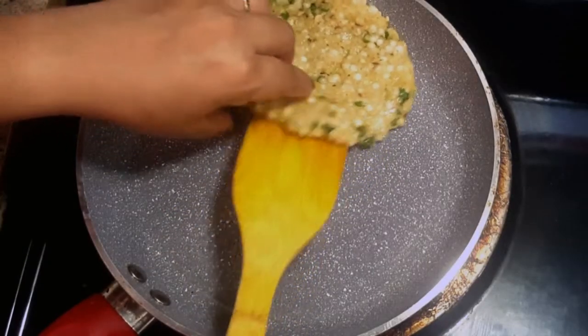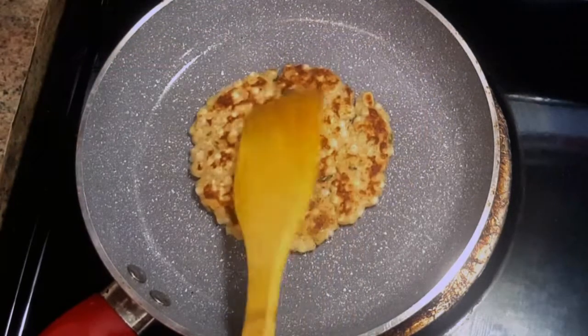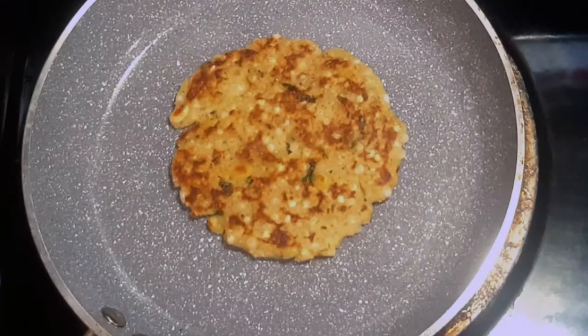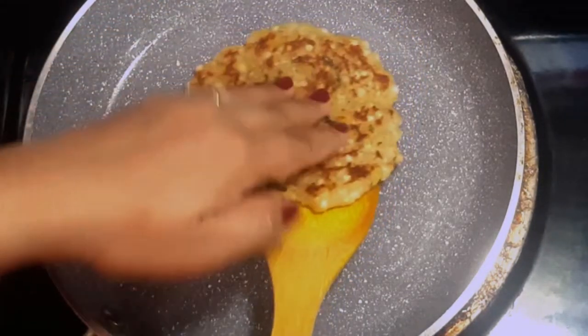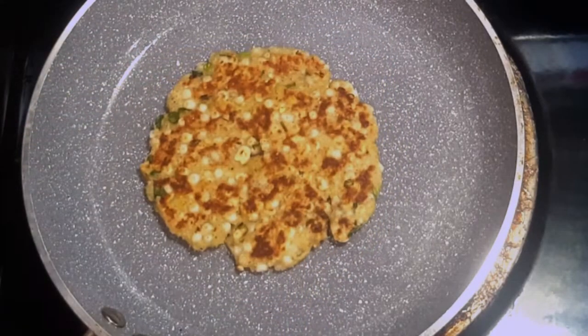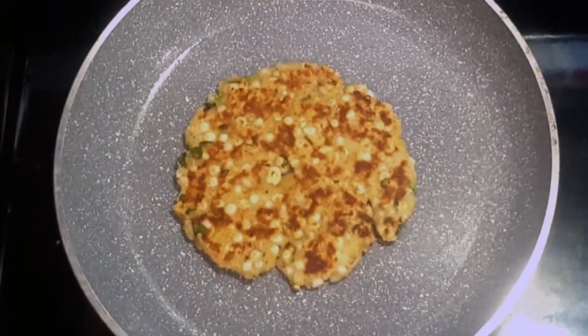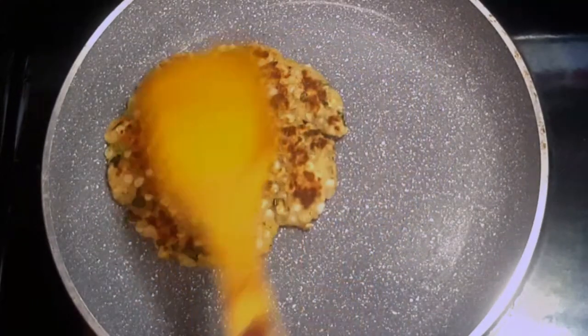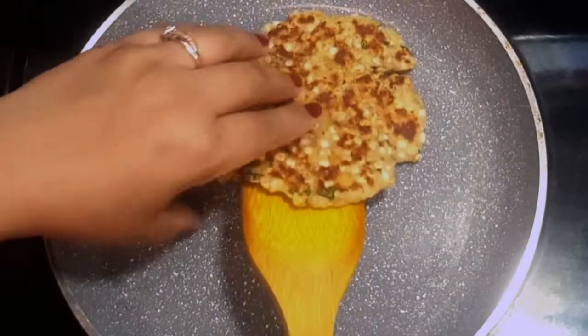Turn it carefully and cook it on the other side too. Roast the sabudana thali peat from both sides until it gets crispy and golden brown in color. Sabudana thali peat is ready!